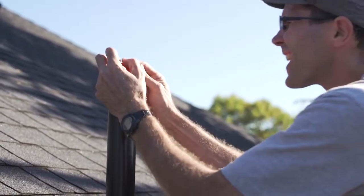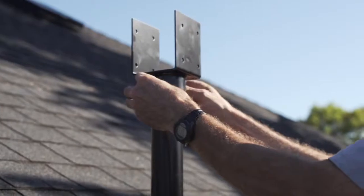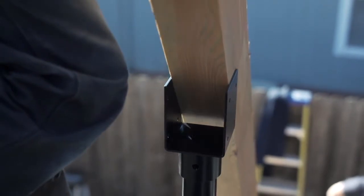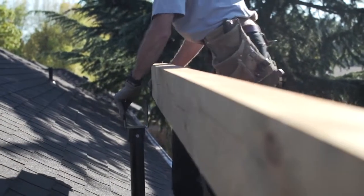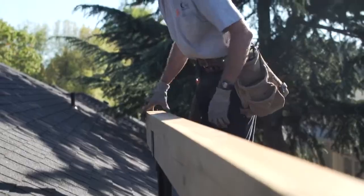Once that's completed we're going to attach the saddle to the top of the riser. After that we're ready to install our beam. Now we're ready to frame our patio cover and finish out our build.